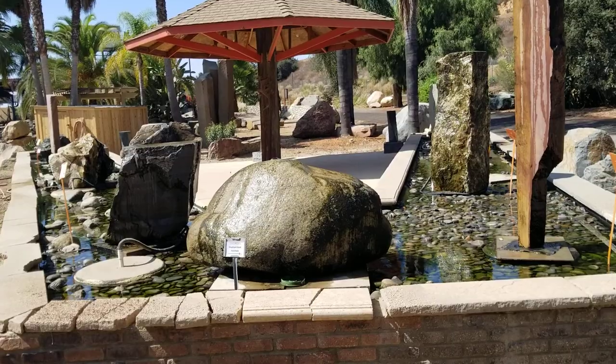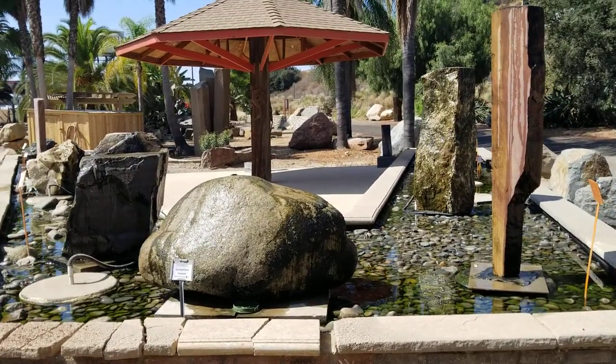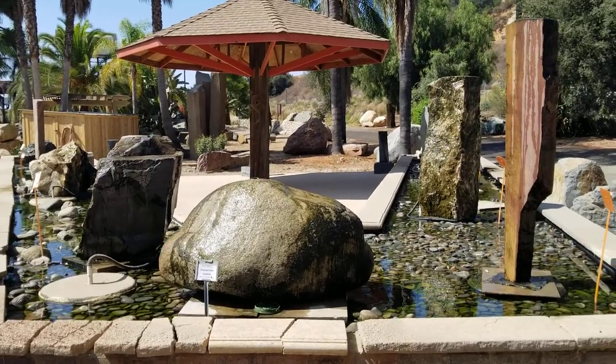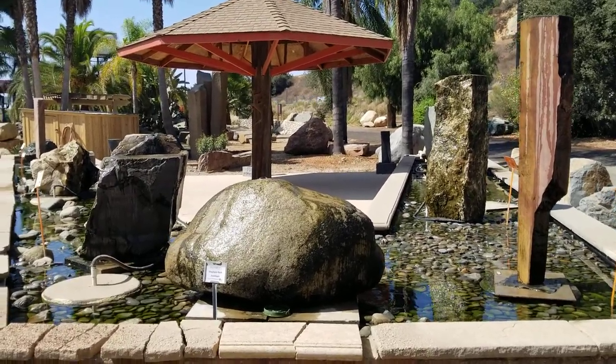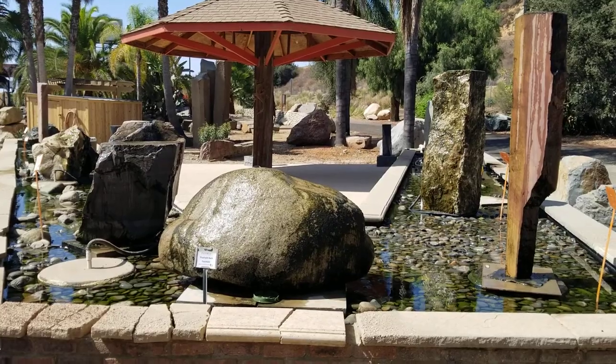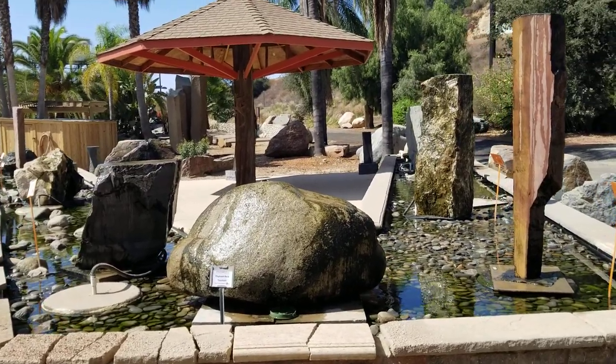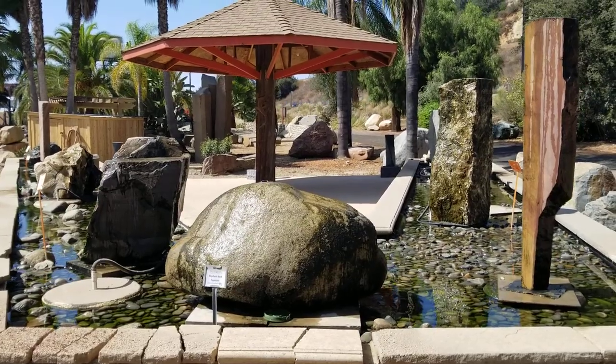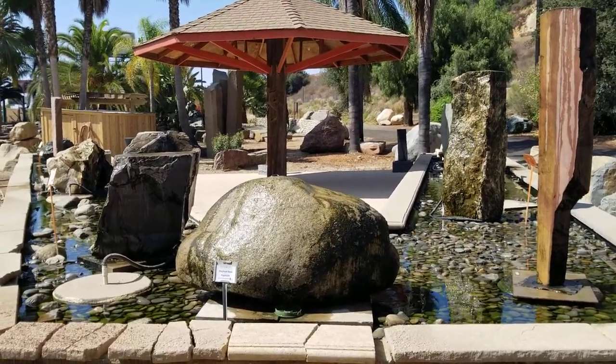So if you're looking for that perfect rock to make a custom water feature, come up here to Southwest Boulder and Stone in Fallbrook. They have the biggest selection of rocks in the county. There are several other locations throughout the county with slightly smaller stores but still great selection and great people. Again, this is Doug the Two Minute Gardener from Southwest Boulder and Stone.